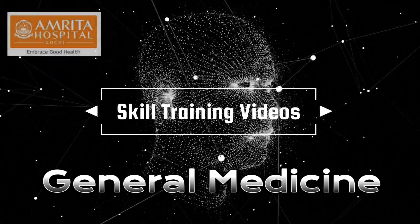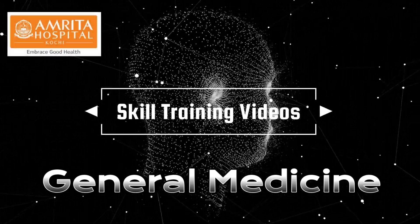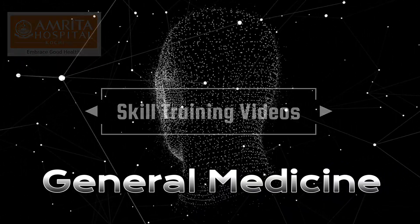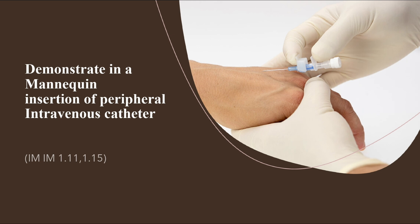Welcome to the skill training video sessions, a department of general medicine initiative. The skill that we are going to look at today is the insertion of a peripheral intravenous catheter in a mannequin.